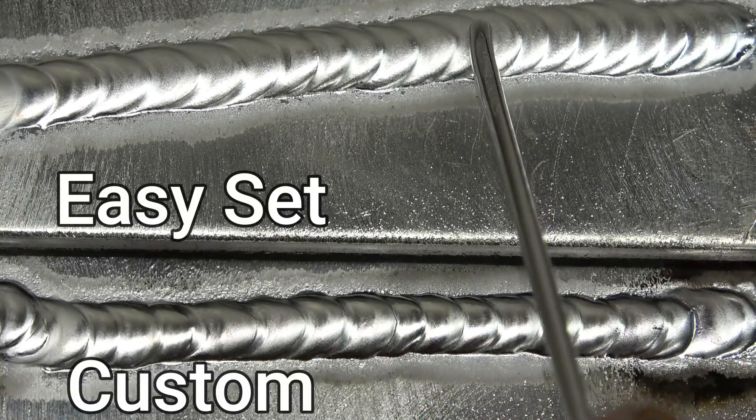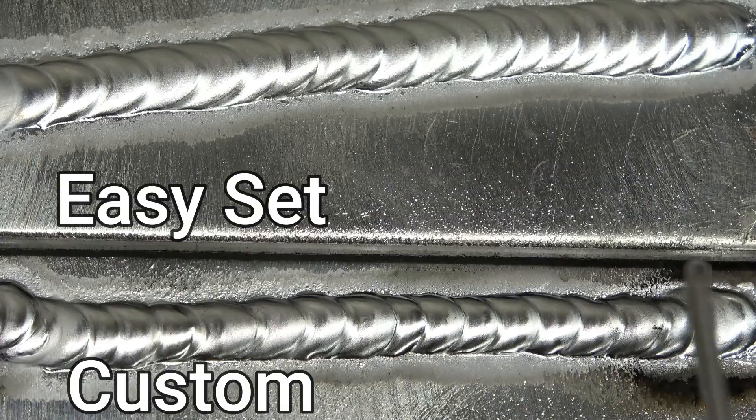These are the two welds - that one's on easy set, that's my settings. You can see how my weld is a little bit brighter and shinier. It's also a lot tighter - it's a narrower bead.